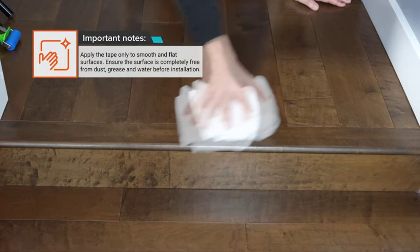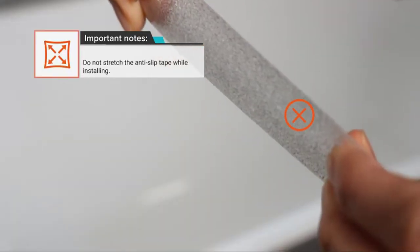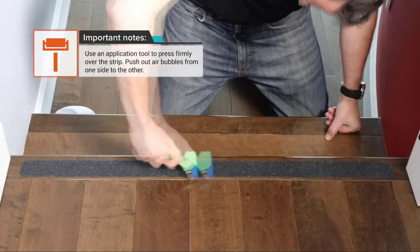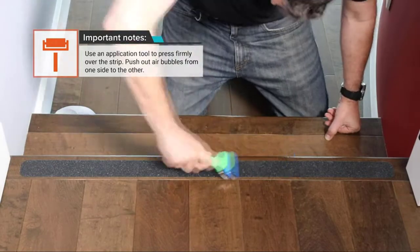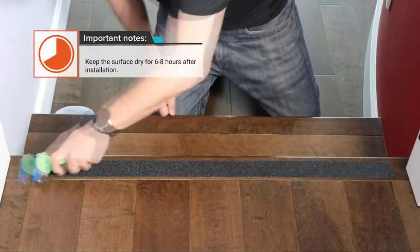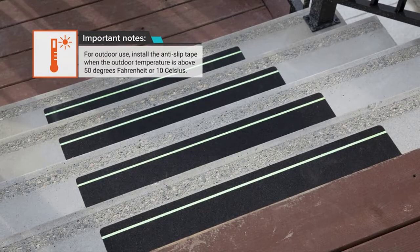All LifeGrip Anti-Slip Tapes and Stair Threads are weather- and waterproof, making them ideal for ensuring safety on steps, ladders, ramps, trailers, decks, and other safety equipment indoors or outdoors. A true blend of environmentally friendly materials ensures the life of the product by minimizing the impact on the environment.